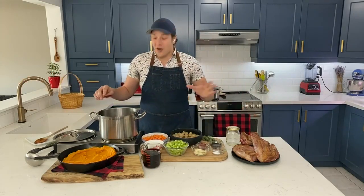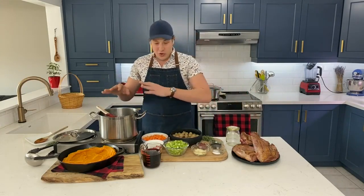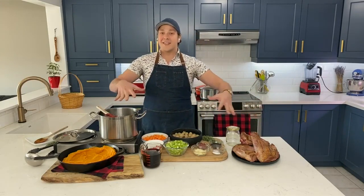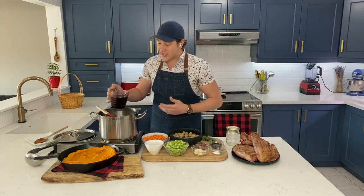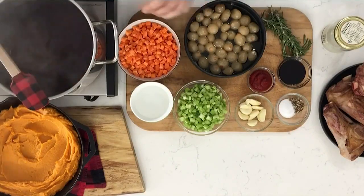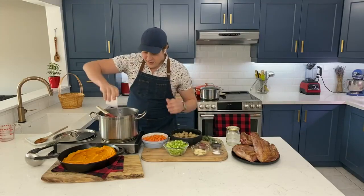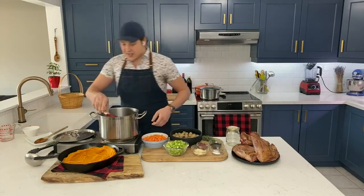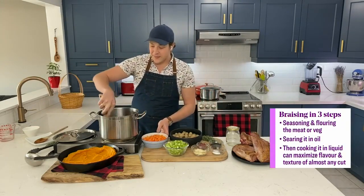To start, I've already taken the time to brown off my lamb shanks in just a little bit of canola oil — very important step. And this is where it doesn't get simpler than this. You just add all your ingredients into the same pot. I'm deglazing all those little brown bits with some dry red wine and a little bit of water, just scraping the bottom. You want to loosen up those brown bits — everybody knows that's where the flavor comes in.